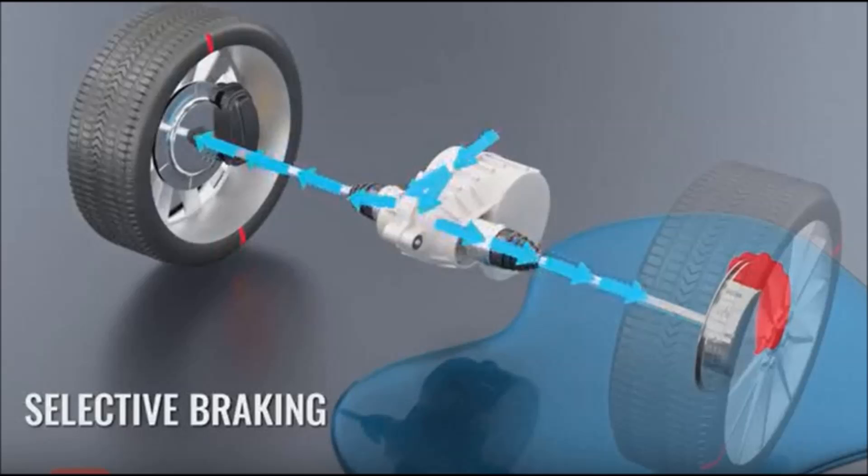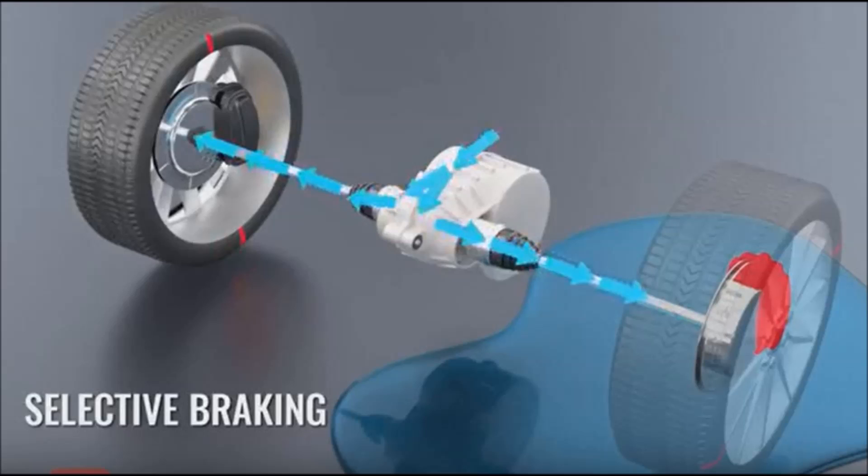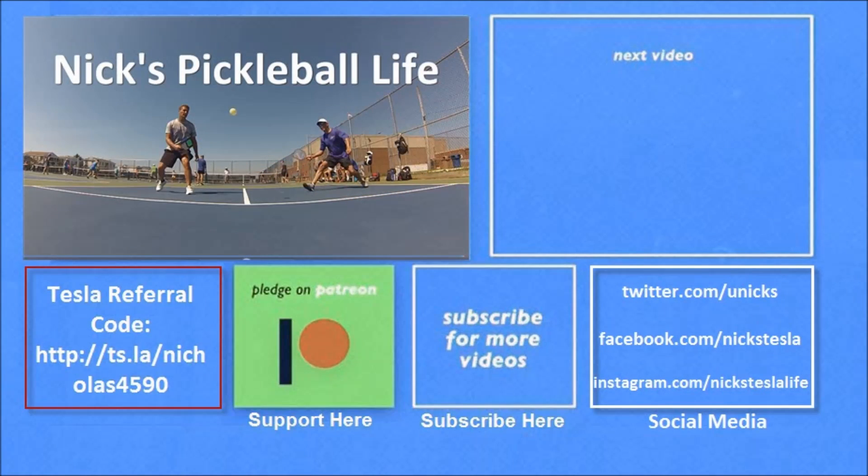Tesla uses software to adjust the braking and power output of the electric motor. A limited slip differential is a mechanical way of dealing with wheel slippage and is a more expensive solution. Tesla was able to use a standard differential and smart software to create a virtual limited slip differential. This then allowed Tesla to offer a slip start option by simply not applying the brakes and not reducing power when it sensed wheel spin — pretty cool, because it was all done through software.